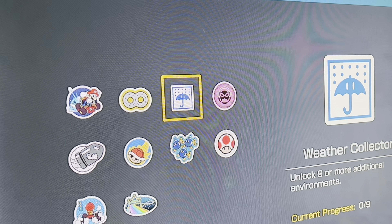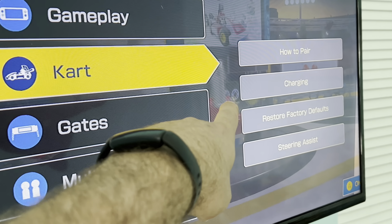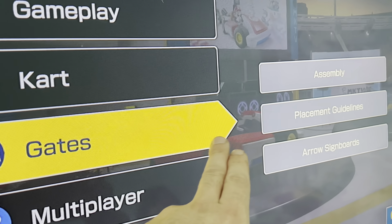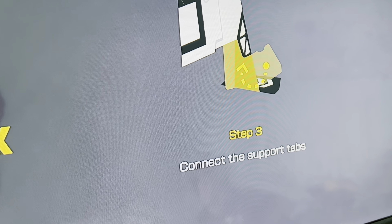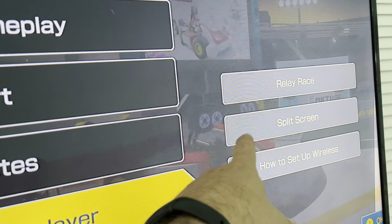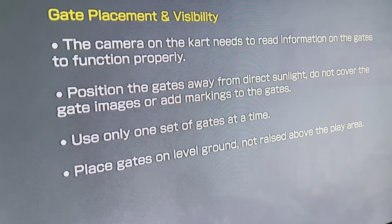Stickers are things you can earn as you make progress. The cart section tells you what to do in terms of maintenance for the cart. The gates section looks like the instruction manual for the cardboard gates. Going to placement guidelines tells you pretty much everything you need to know — that's where the instruction manual is, available online.